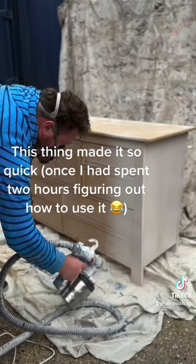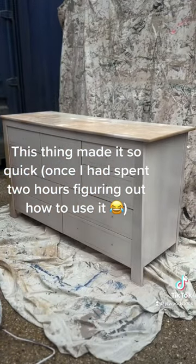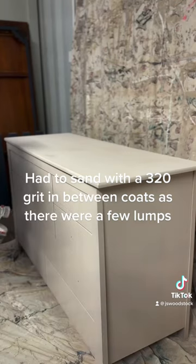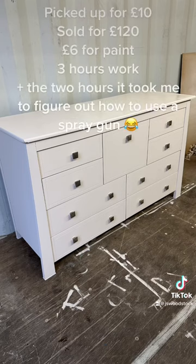I'm pretty happy the way it turned out. I still got the top to dry off before putting the top coat on, but I have to say, using that spray gun has made it so much easier.